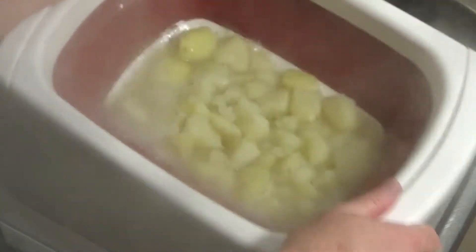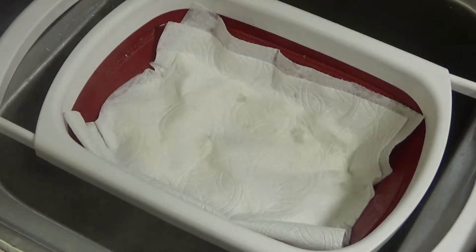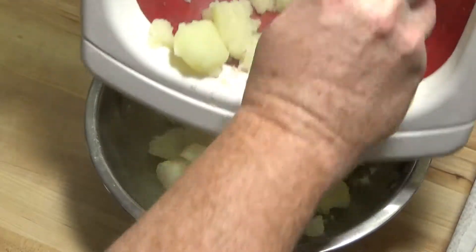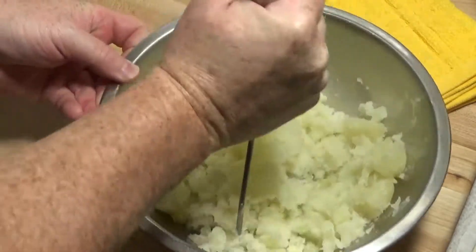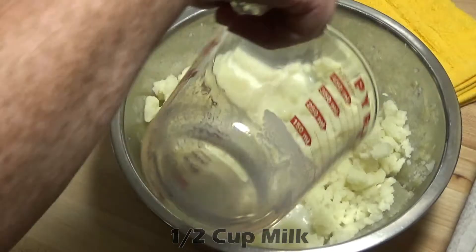Then I'll drain them and dry them well. To help them dry out, I'm covering them with a bit of paper towel while they sit in the strainer. Then we'll mash them up a bit and add a half cup of milk and continue mashing until smooth.